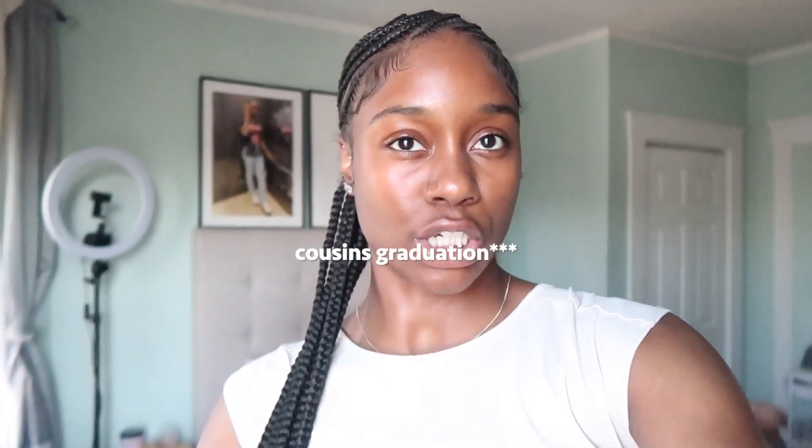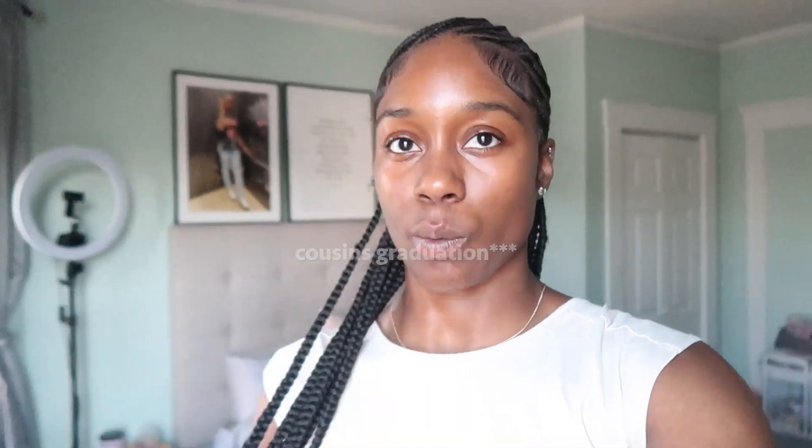Cheers! Hey y'all — it's definitely later in the day. Y'all know I'm not that great with the spend-the-day-with-me format but it's only gonna get better. I'm on my way to my cousin's house, it's currently like 5:30, and we are about to leave because it starts at 6 and we cannot be late. I didn't even get a chance to charge my battery — I've just been running around all day like that's always what it is.